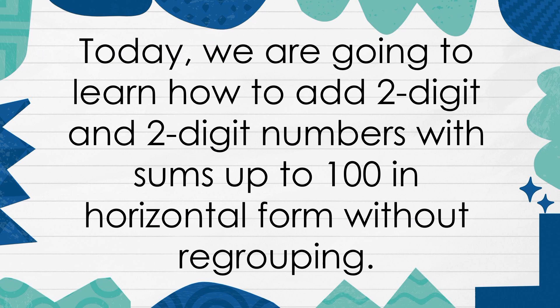Today, we are going to learn how to add 2-digit and 2-digit numbers with sums up to 100 in horizontal form without regrouping.